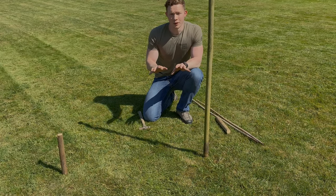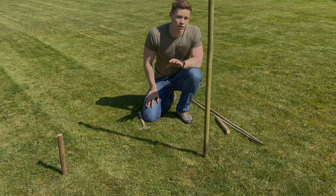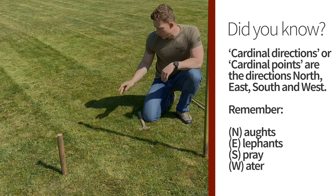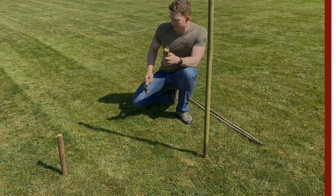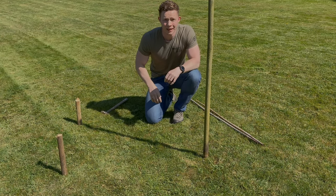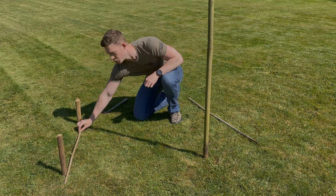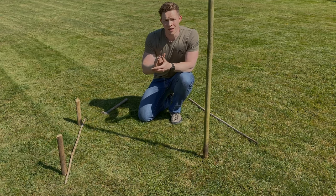I've waited for approximately two hours and as you can see the shadow has moved in a clockwise direction, indicating that I'm in the northern hemisphere. To help us find our cardinal directions we're going to mark where the shadow has moved to, in exactly the same way as before. Now that we've marked it up we're going to connect these two points together using a separate piece of stick, laying it down between the two points.